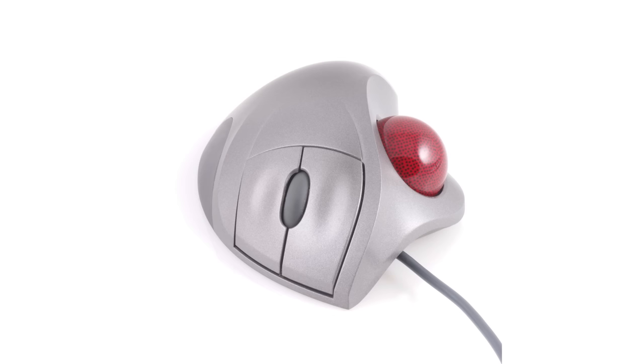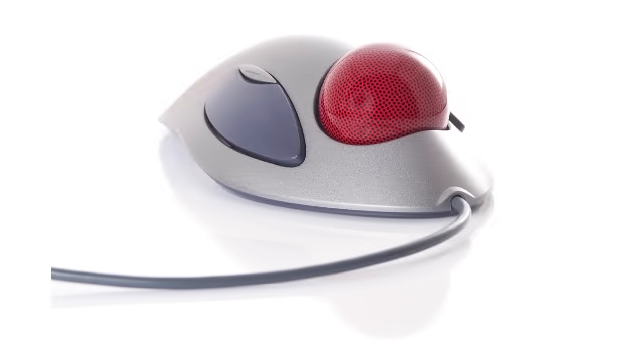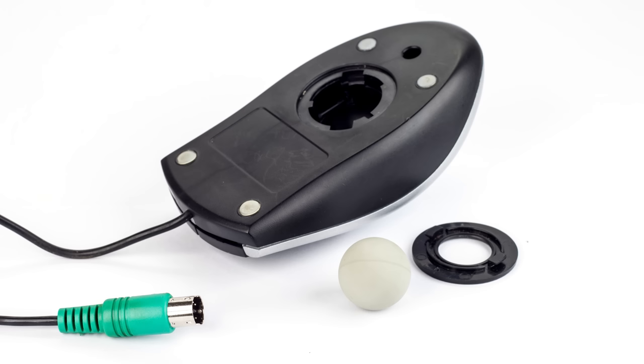There are two types of Linus Tech Tips viewers: the ones who can't remember trackball mice, and the ones who are old like me. That's right, kids — in the late 90s, these bizarre pointing devices were almost as popular as a standard ball mouse, the kind that had its ball down below. But they fell into obscurity as optical and laser mice gained dominance.